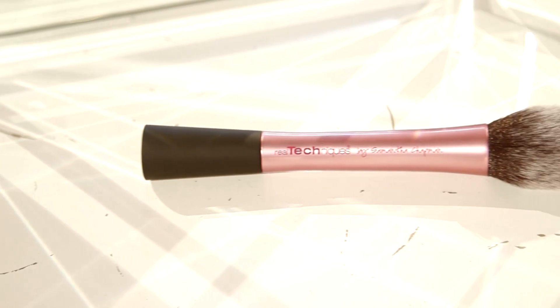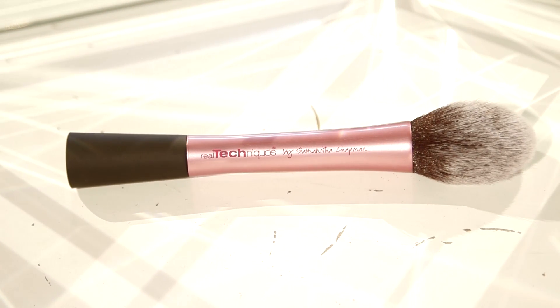This is a blusher brush by Real Techniques. This is a great brush for blusher because it's really soft and it really blends the blusher in. I really like the Real Techniques range — they do some really great brushes in quite cool colours as well.